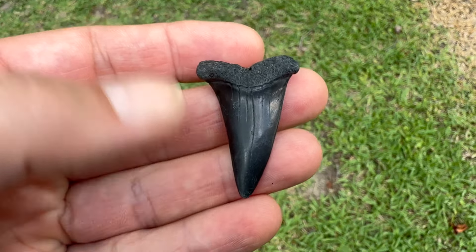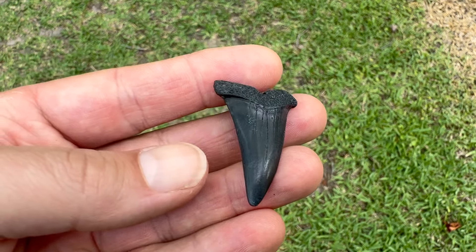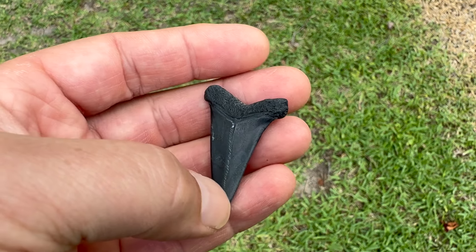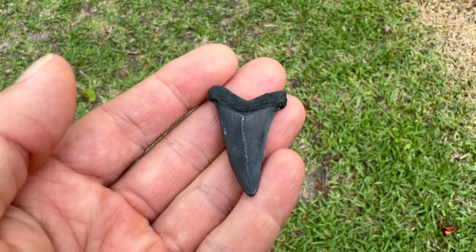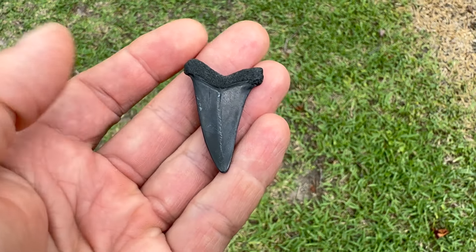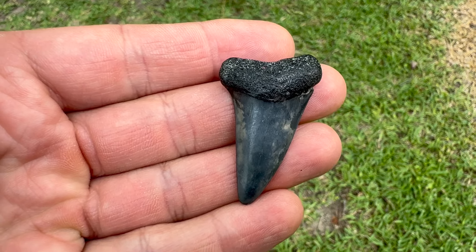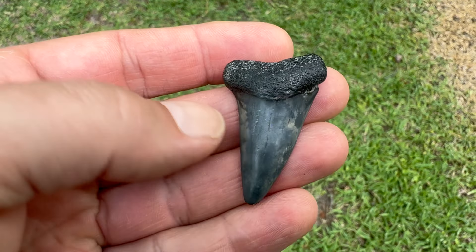That's a weird one right there - look at that root. I don't know if it's just missing part or the top of there, but it kind of looks like a T a little bit. It's one and five-eighths inches, good blade. You can see where I hit it with the shovel right across the back - didn't break it in half but I signed it.